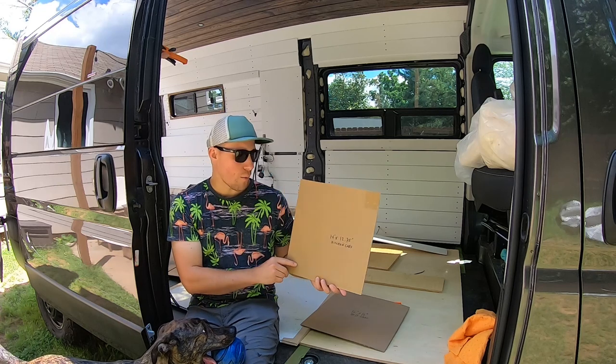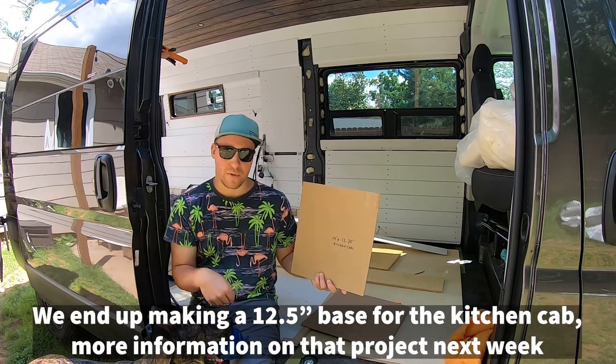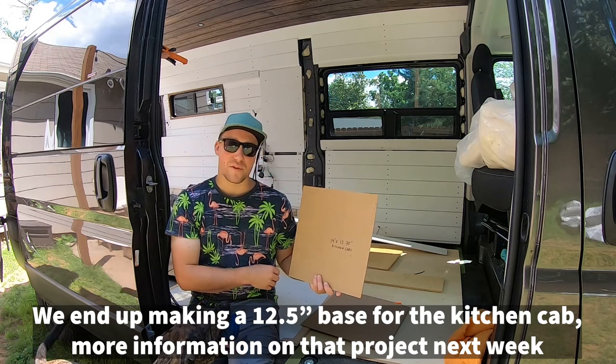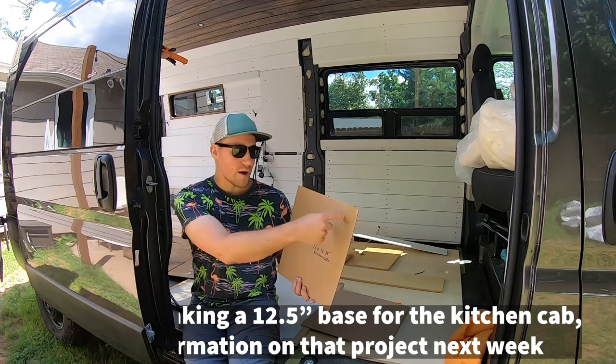We don't want to be hitting our forehead on it while we're cooking or doing dishes or whatever. I'm going to work with this first and then see how it fits up in the van, and then we might have to cut this down to 12 inches.